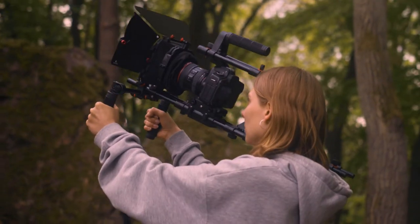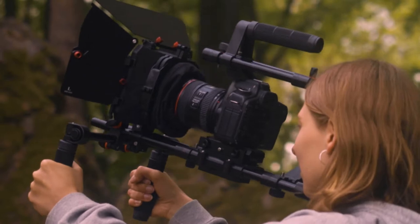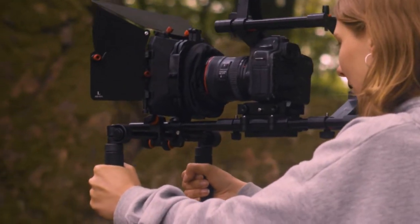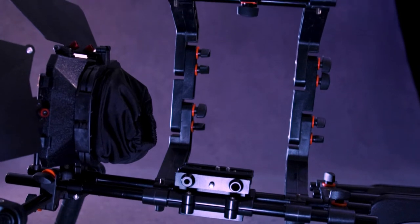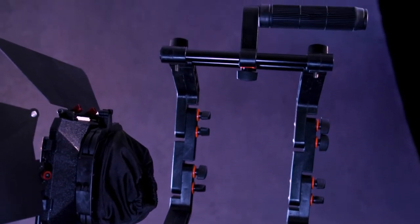It is strong yet lightweight, maneuvers well, and is very comfortable to use. This flexible shoulder kit includes a sturdy camera platform, a convertible cage with a top handle and a matte box.